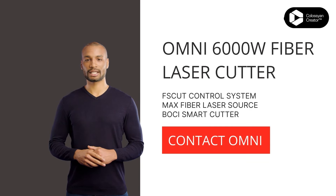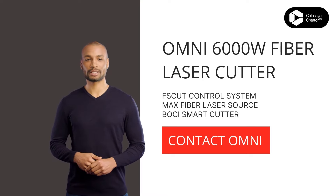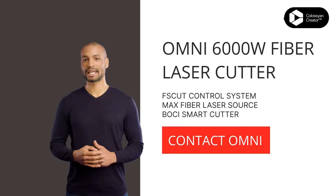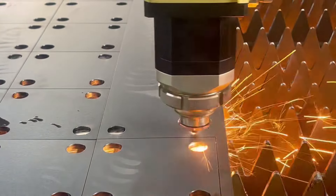Once the parameters are set, we'll firmly secure the stainless steel sheet on the cutting table. Make sure it's flat and wrinkle-free to ensure a precise cut. Then it's time to activate the cutting sequence. Just hit the start button, and the machine will automatically move the laser head to the starting position. Watch in awe as the BOCI cutter head dances across the stainless steel sheet, leaving a trail of perfectly cut edges in its wake.